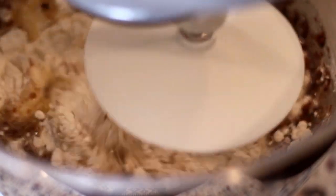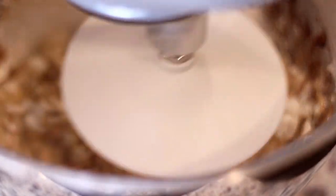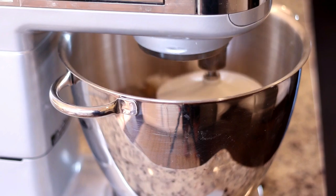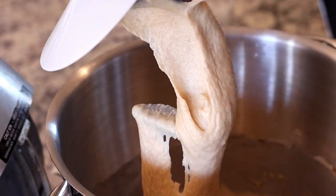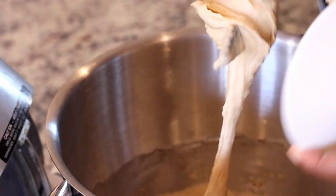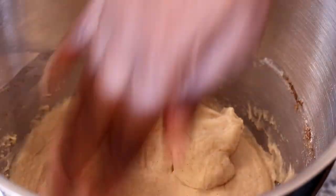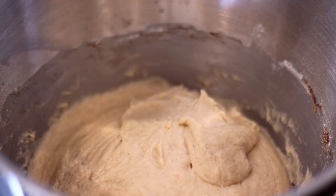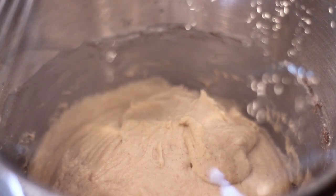Once the dough has mixed, if you're using raisins or currants you can add them to the dough now. I personally don't like raisins or currants in my cross buns so I skipped it. The raisins do give the dough a dark rich color, so my cross buns are going to be a little bit lighter because I didn't add them. The dough is going to be a little sticky and that's fine — cover it with cling wrap and let it rise in a warm place for about an hour. I typically like to put it on my stove because it's a bit warm over there.